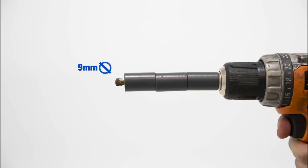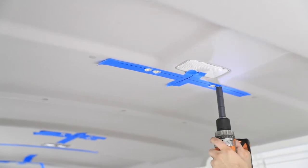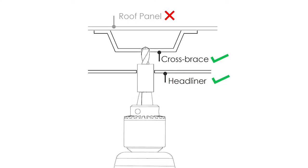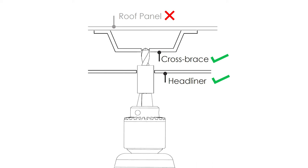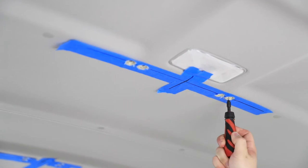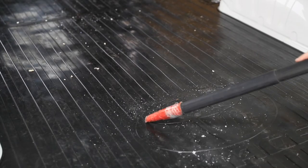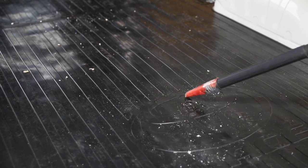Use a 9mm drill and drill stop set to 10mm. Drill through the cross brace above the 12 holes in the headliner. Do not drill through the roof panel directly above the cross brace. Drill slowly and with caution. Using a deburr tool, deburr all holes. Vacuum all swarf from the vehicle floor after drilling.